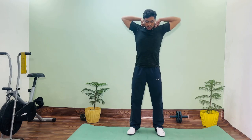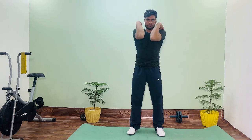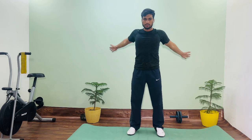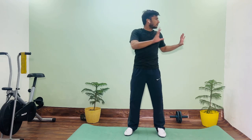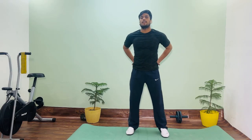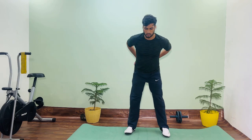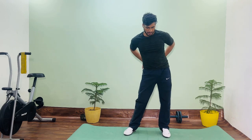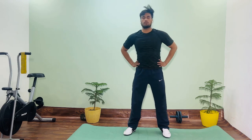One, two, three, four, five. Reverse: one, two, three, four, and five. Now change your trunk rotation. One, two, three. Now change side by side: one, two, three, four, five, six. Now change.